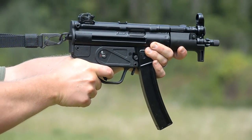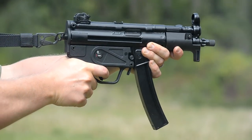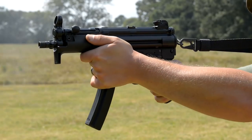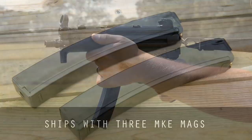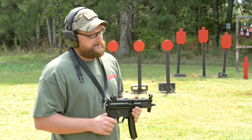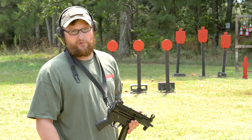These are an MP5K pistol being imported out of Turkey by MKE. Zenith Firearms is bringing them in. They're brought in as a pistol, they take standard MP5 magazines, they ship with two, and you get a scope mount with them. These things are pretty dang awesome. Every one that we can get our hands on to sell generally disappears in pretty short order.